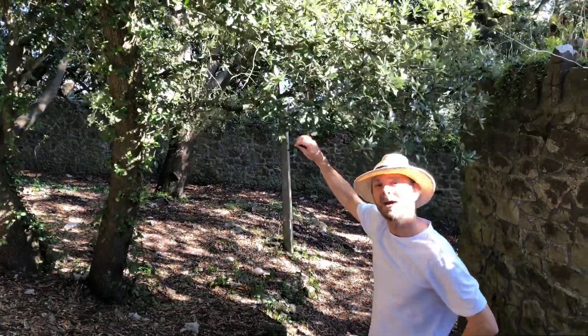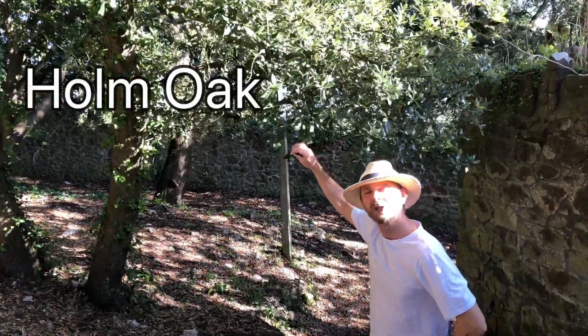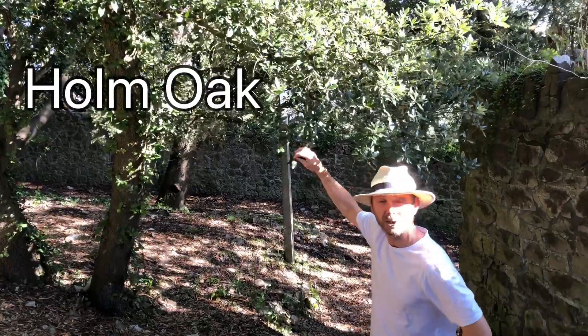Hello tree lovers! Today we're in the woods and we're having a look at the Holm Oak. First I'm going to show you a few features, then I'm going to give you three tree facts.